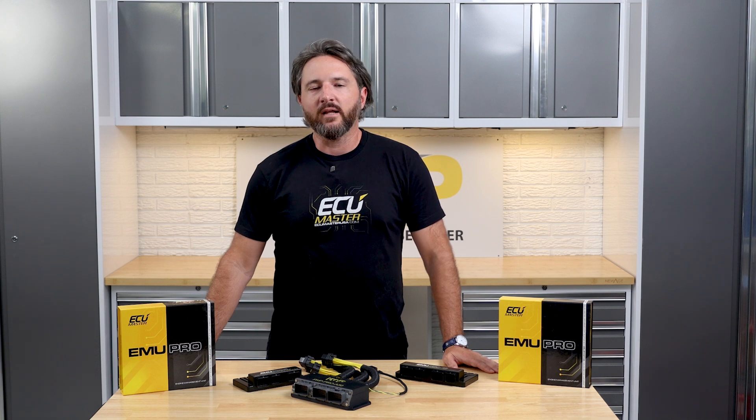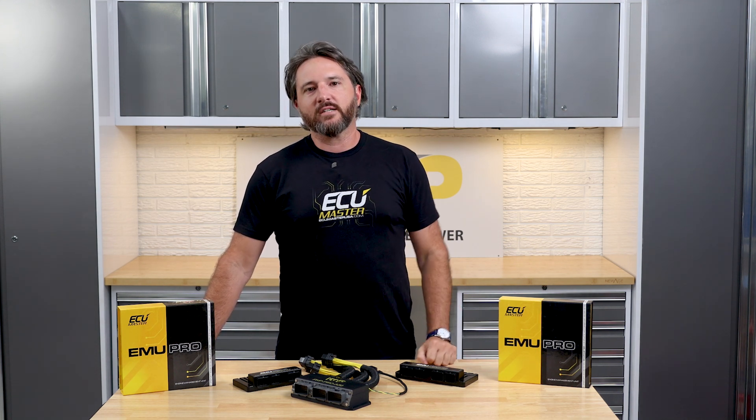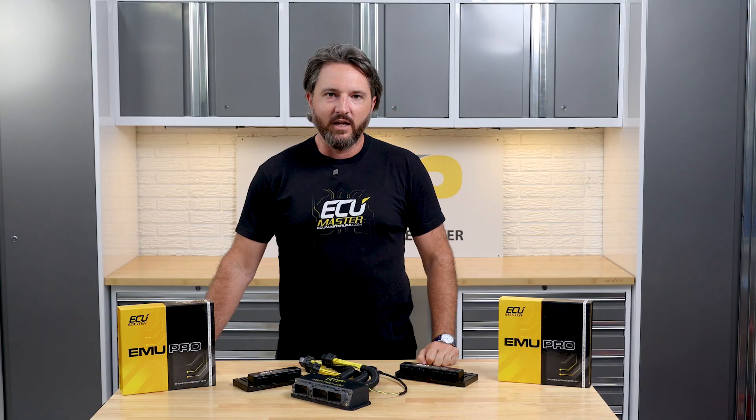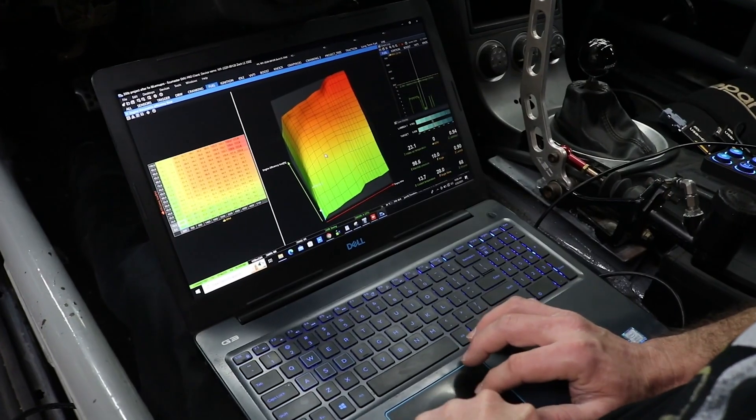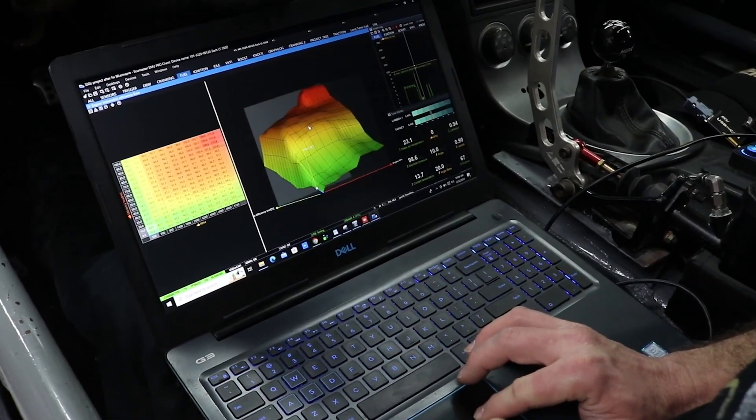With any ECU Master ECU you're getting the flexibility to tune for just about anything — more boost, bigger cams, nitrous, alternative fuels, massive injectors, bigger single turbo setups — but the EMU Pro takes that even further. You're not just tuning anymore; you're building custom strategies with configurable 2D, 3D, and 4D tables. You can create your own logic using math channels, custom functions, canned messages, and more.